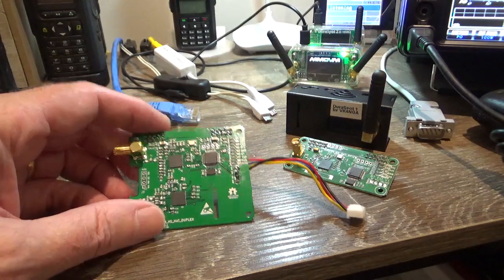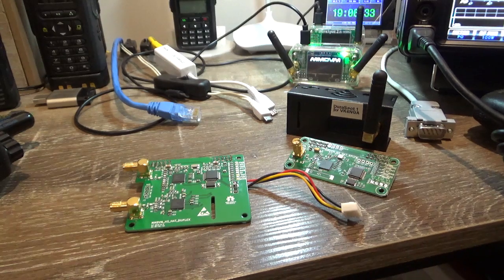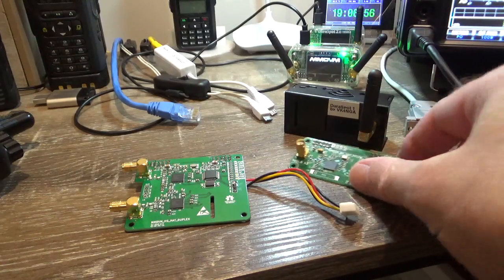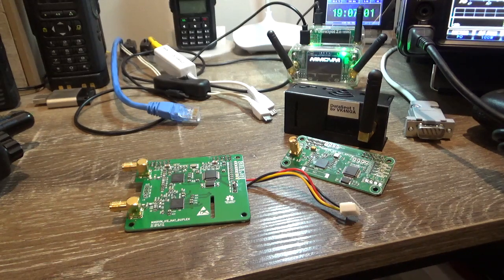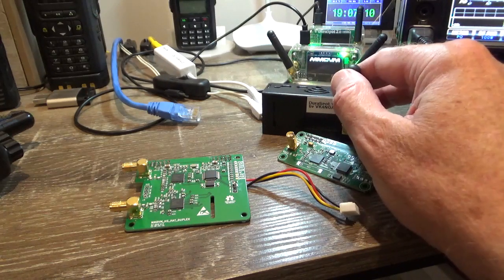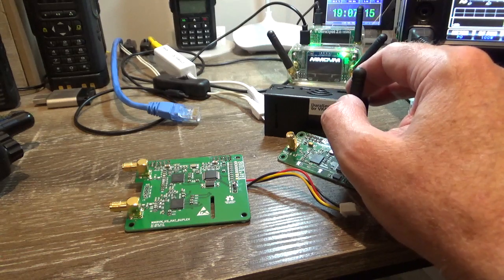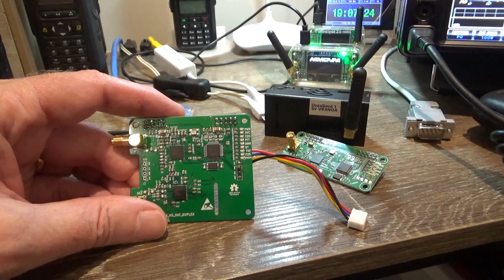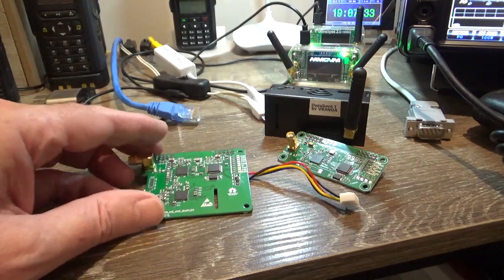They work extremely well on the VK DMR network. A perfect example of the duplex coming into its own: say you're on the VK DMR network on a Tuesday night and the net is running on talk group 5. If you're running a simplex hotspot on talk group 5 but you've got 505 set as a static, what may happen is there's a QSO on talk group 505 and the simplex will take priority hearing 505 and lock you out of talk group 5. That can't happen on a duplex, because you can have several statics set on timeslot 1 and timeslot 2 and it'll stay on the timeslot you're talking on — it's listening to both timeslots at the same time.